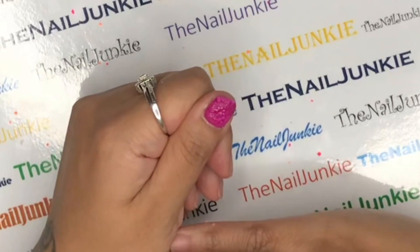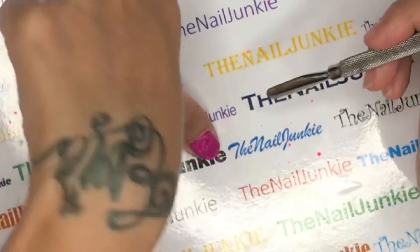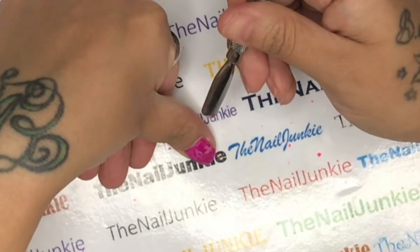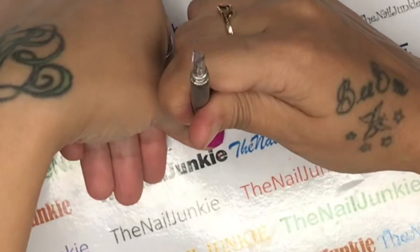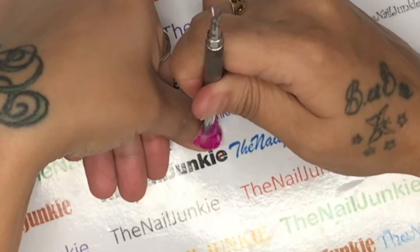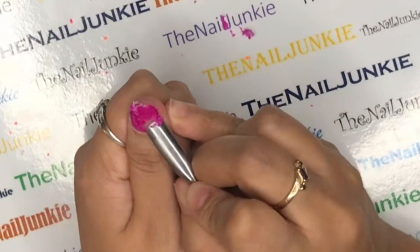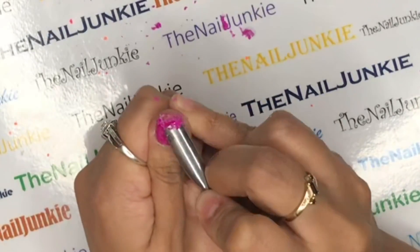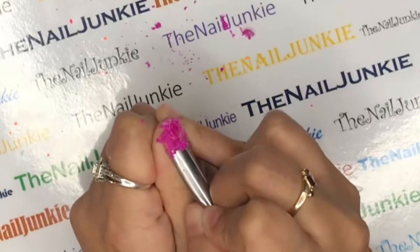You might not think you'd feel it, but I did feel the bubbling and it was actually satisfying - like a bunch of little bubbles on my finger. I'm taking the end of my cuticle pusher and just scraping it off. I don't think I added enough in some areas because they weren't coming off as easily, but with a little pressure it did come off. It came right off.